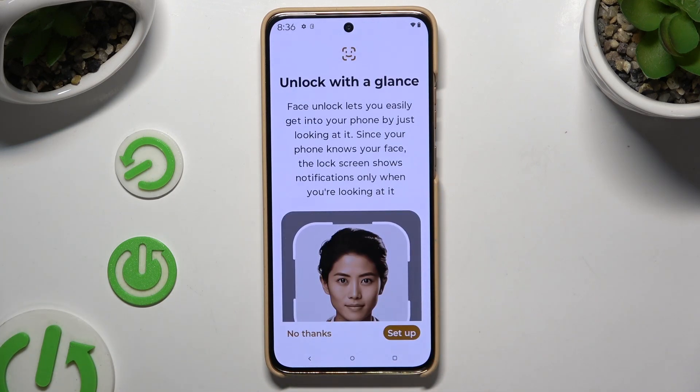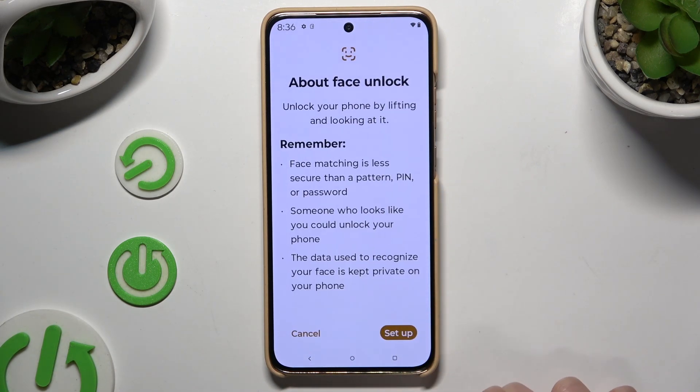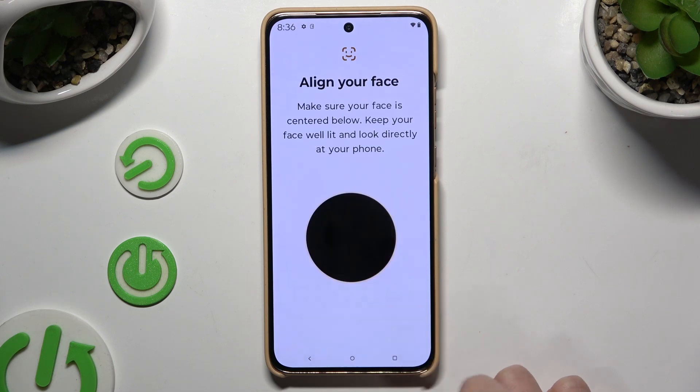Then hit Setup at the bottom right corner, hit Setup again, keep your face in frame, and follow all of the instructions on your screen.